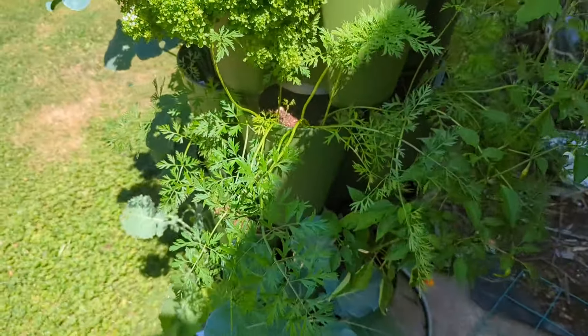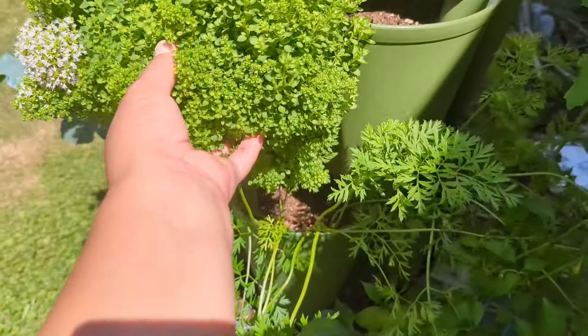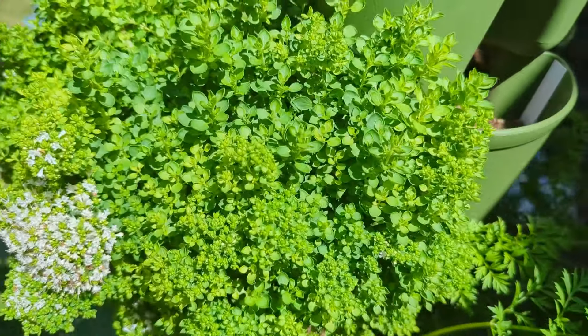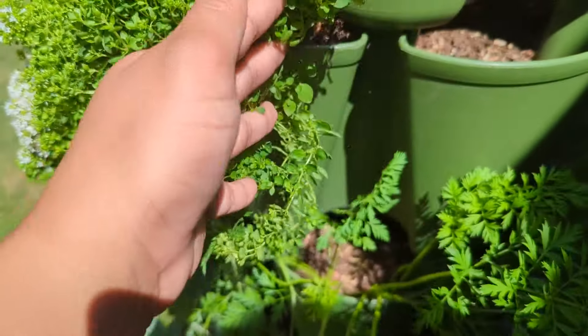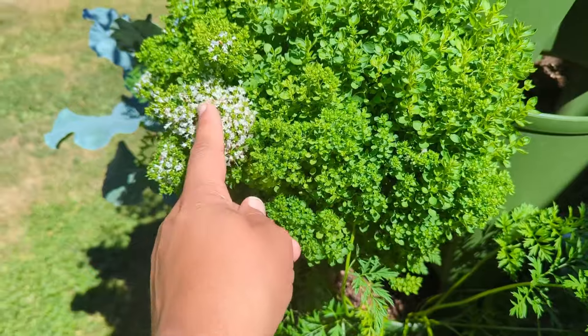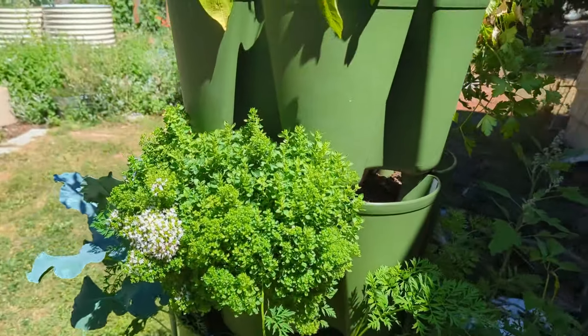We have more in here — some other peppers. This I think is our marjoram. It's obviously loving where it's at because it's taken over. It has gone to flower. I don't mind anything about that, but that's where we are there.